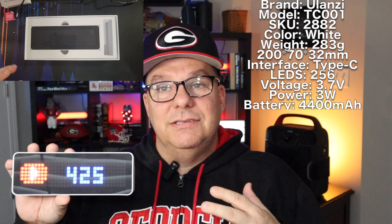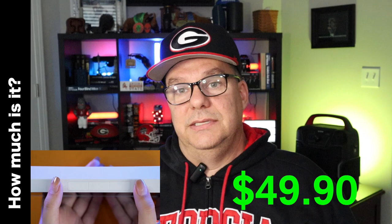So how much is it? At the time of recording this video, it was $49.90, and it was only available on the Ulanzi website. I'm not sure if it's on Amazon yet, but right now it's just a smidge under $50. So who's it for? In my opinion, it's for those that have a YouTube channel who want to see at a glance their subscriber count.